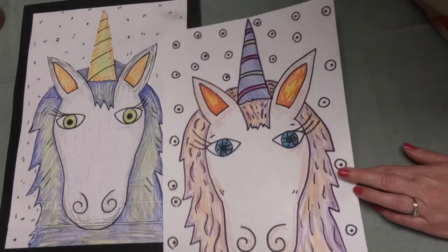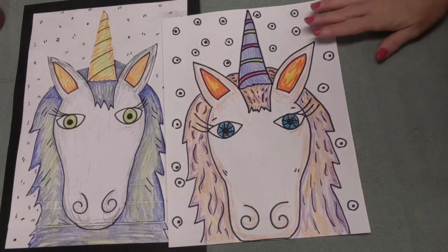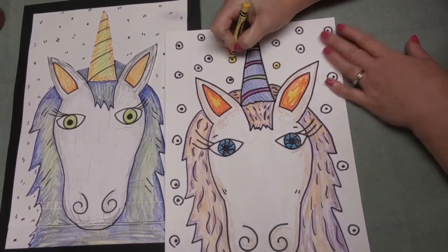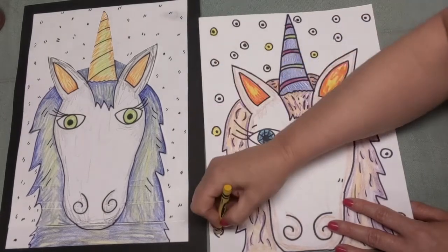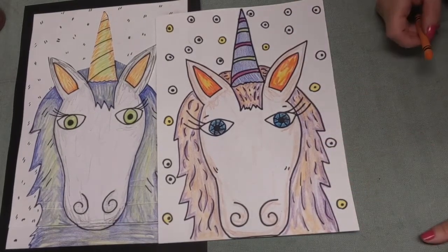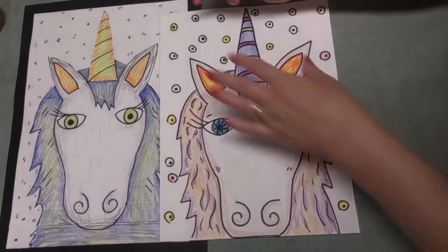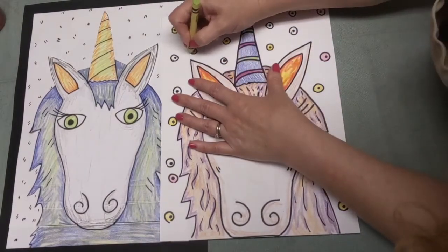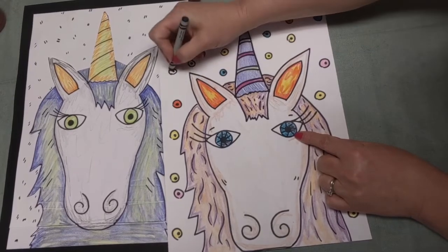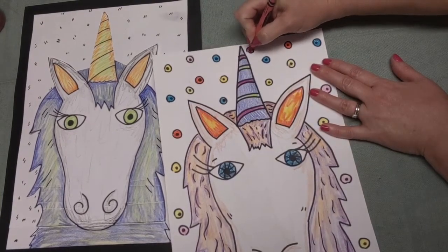I'm really liking my unicorn - how about you guys? I bet you have some beautiful colors. I love your choices of colors. Good job. I have one more thing to do - color my circles with the dots on the inside. I want to use my imagination and pick different colors - I do not want them all the same color. So I'm going to put one color here, one color there, using some of that green - the same color I used for the eyes. Pretty color.